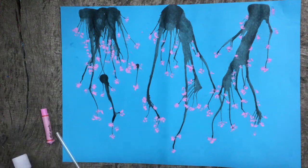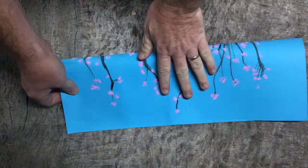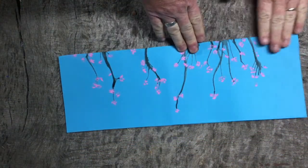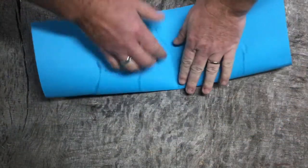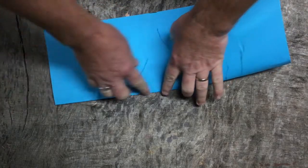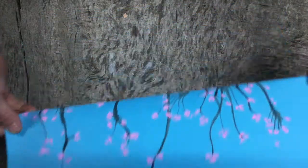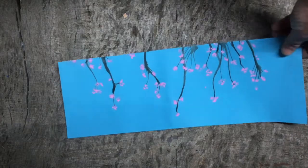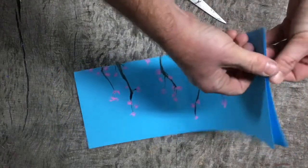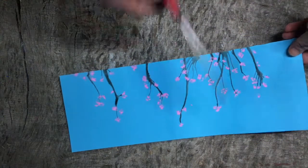Once that's all ready I'm now going to fold my page in half like this and just crease that down. I might even crease it this way, just making sure that everything is dry so we don't make a mess with it. Once it's creased over I'm now going to cut my page — making sure that the crease is here — and cutting through that crease. Don't cut from the other side.